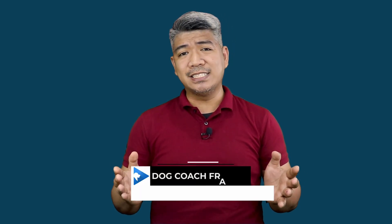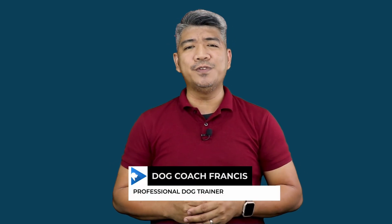This has been Dog Coach Francis. Keep safe, keep healthy, and don't forget to pet your dog. I'll see you on the next one.